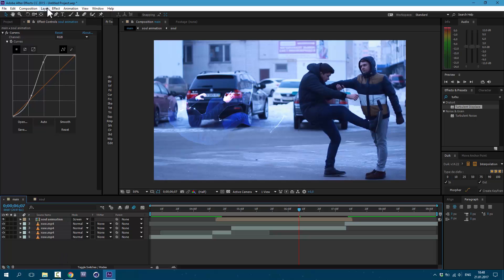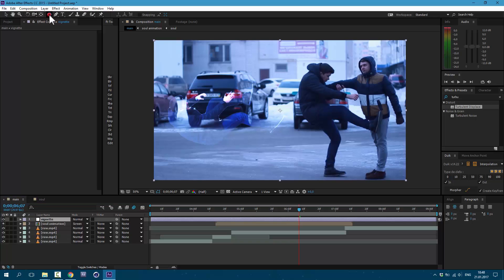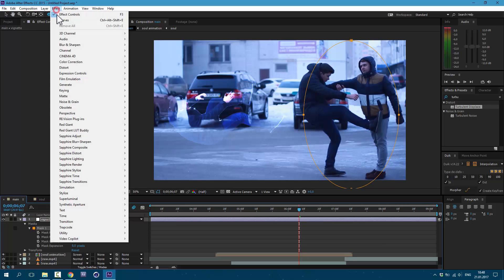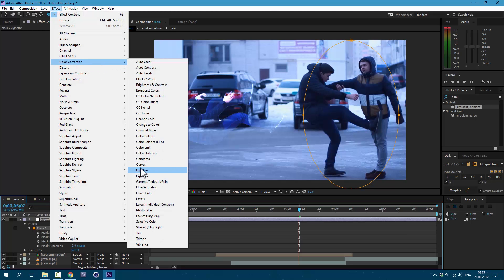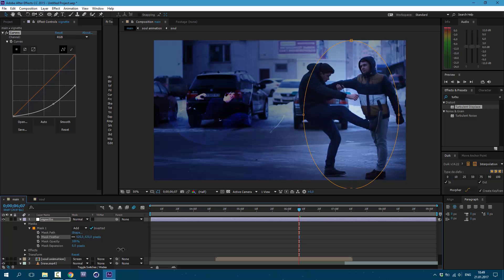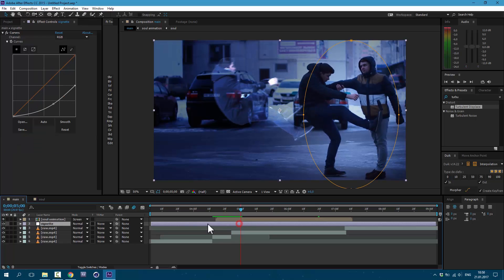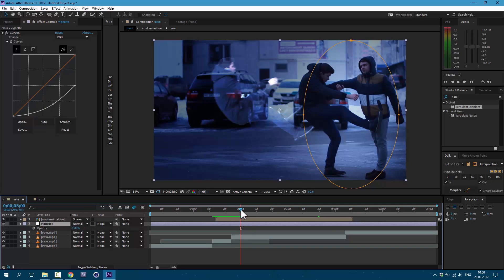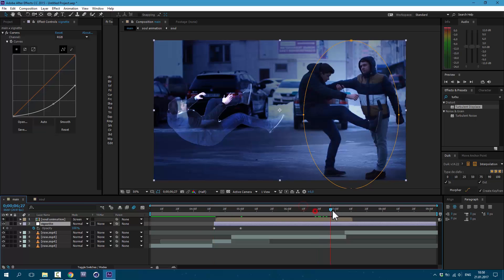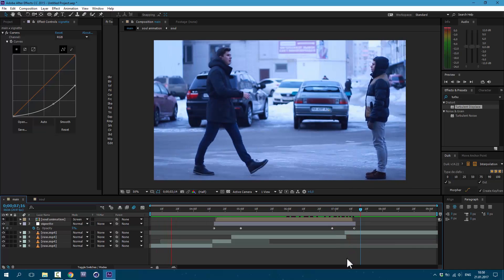Now let's make an adjustment layer. Go to Layer > New > Adjustment Layer. I'll call it Vignette. Let's select the Ellipse tool and draw this shape, then click on the checkbox here. Go to Effect > Color Correction > Curves. Let's change our feather like this — now we can see our sol a little bit better. Now let's animate our vignette. Press T on keyboard, set a keyframe, and here set it to 0. We can cut this layer. Then here let's set a keyframe, and here again to 0. Now we have this animation.